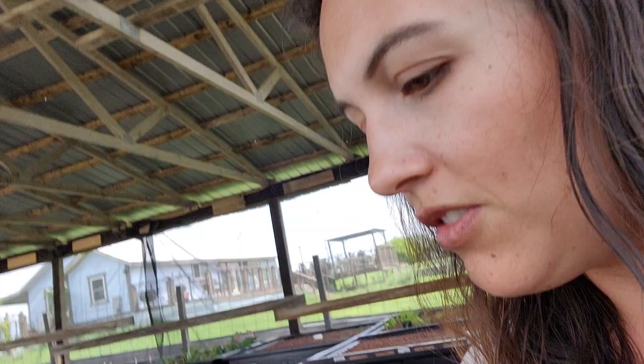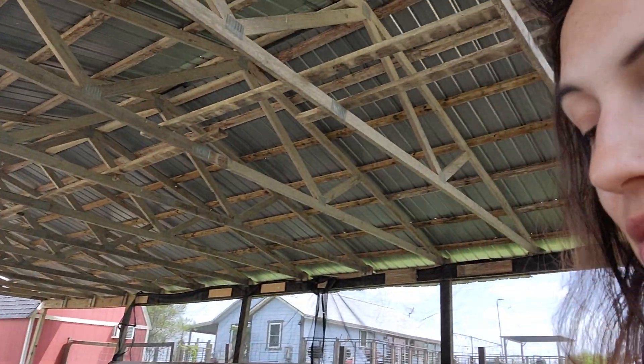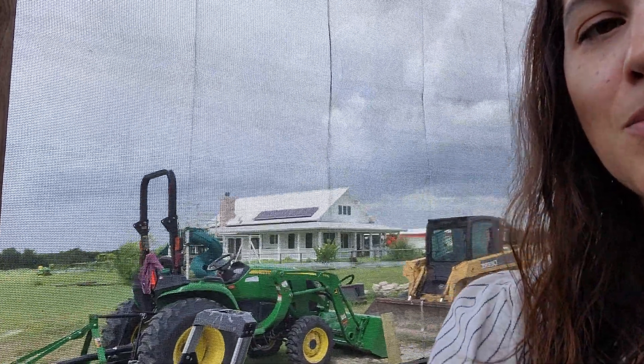We also have some lavender over here, which is something that does like it to be more alkaline — they love love love limestone. We also have a lavender farm here on the property, so that's why we're doing a whole table of lavender. They seem to be doing pretty well so far, they're happy. We had to put these shade screens in everywhere because it's really hot here, and even though we're under a covered pole barn, the sun still just bakes the plants.